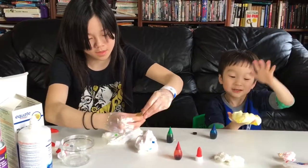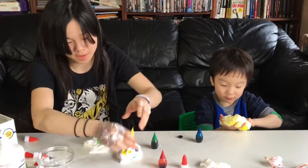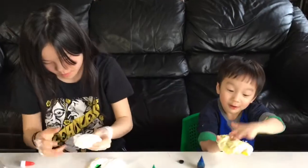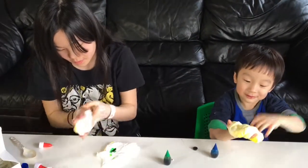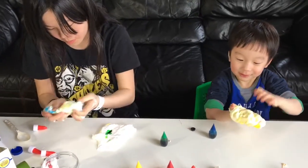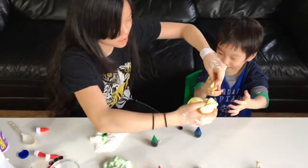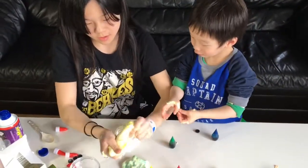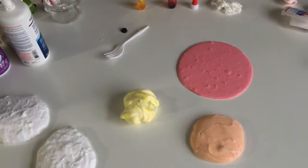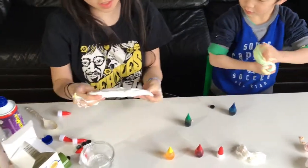Whoa! Look at this. You see how this is turning green out of yellow and blue? I'll mix this with this one. Put a little bit more green for the color.